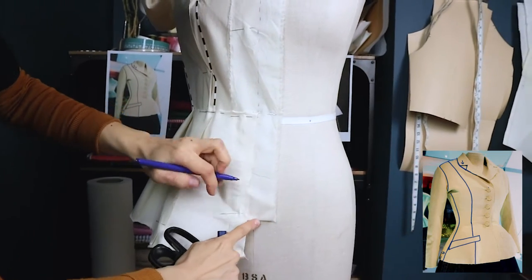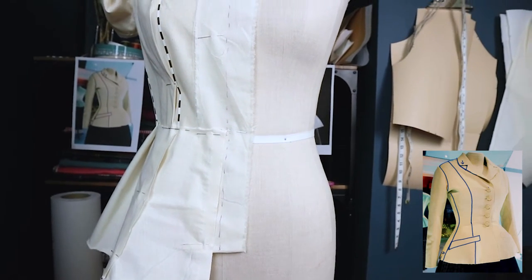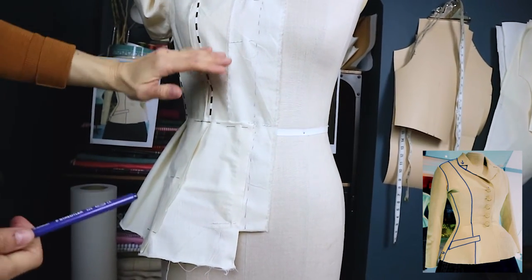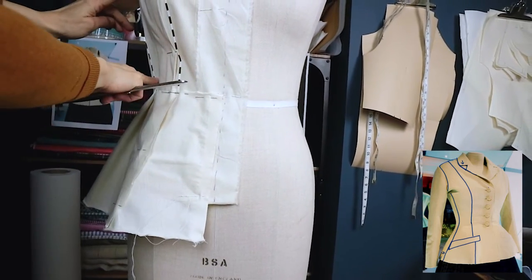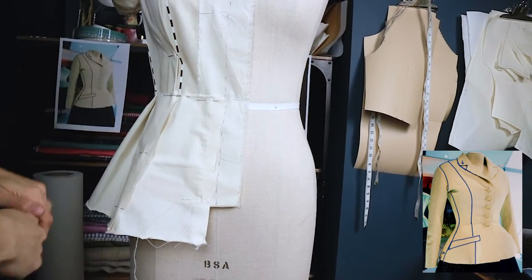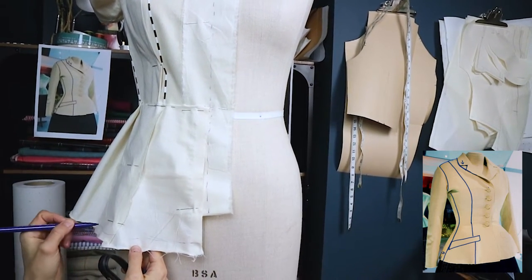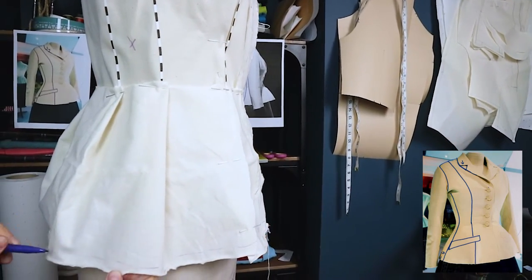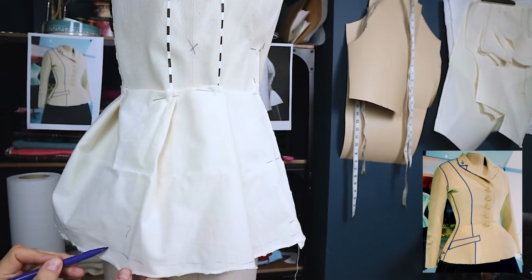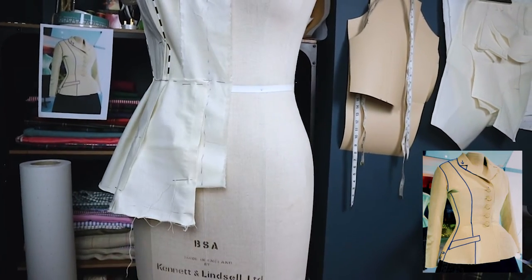I'm just going to make sure I know where my straight of grain and centre front is. Looking at the garment, I think it might end up being something like this once finished — slightly shorter than my fabric. That's my hip shaping done.